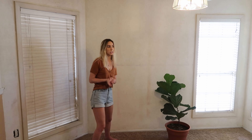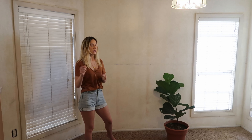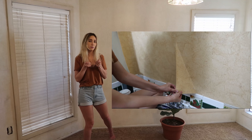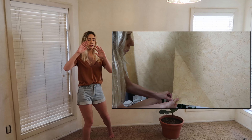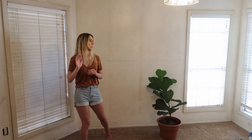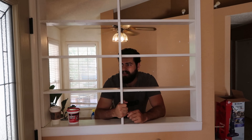Another quick tip we found late in the night: instead of scoring the wallpaper, just pull from the corner and take as much of the top layer off as you can. That leaves the under layer — at least in our experience — and then you soak the under layer with the fabric softener solution. That was much more helpful than scoring.